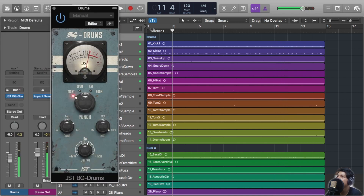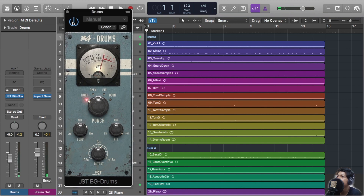For this song, I chose Tight Punch because it's a more aggressive song than before.